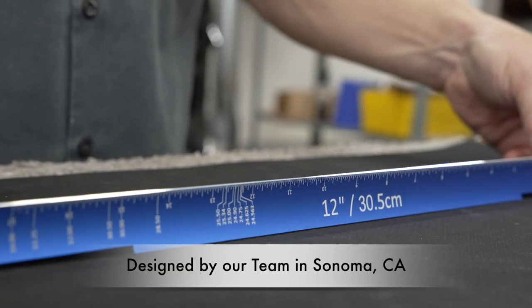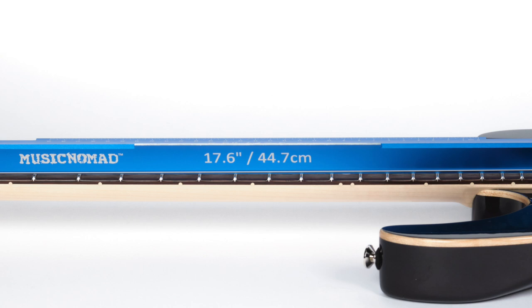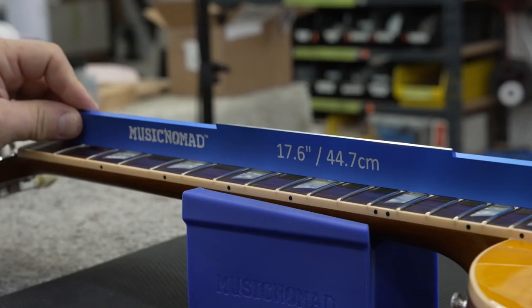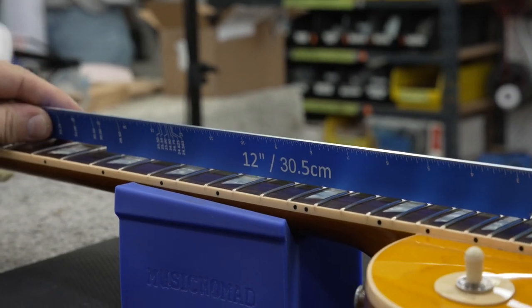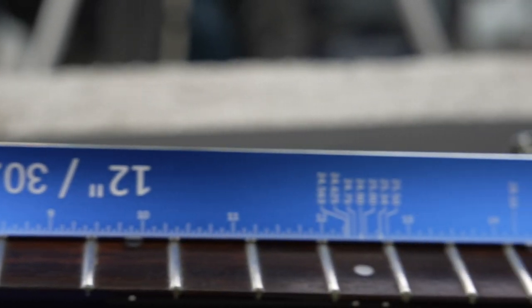Designed by our Sonoma, California team, the premium aluminum has a blue anodized finish that is extremely durable, abrasion resistant, and does not peel or chip. Our unique triangle 3-wall design ensures straightness the entire length and will not bend.